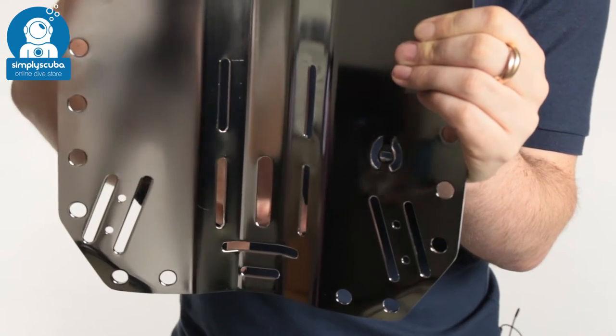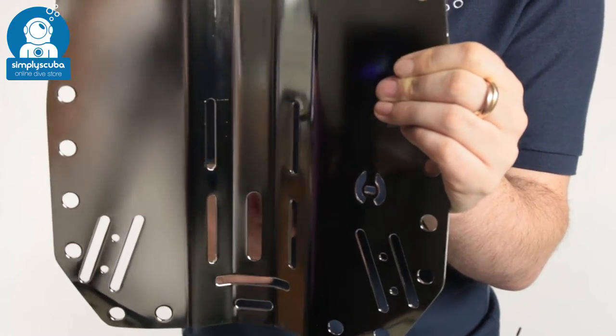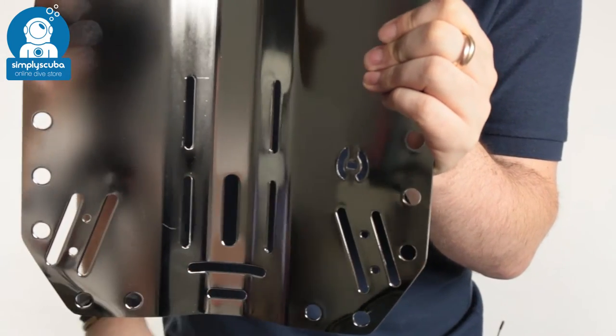The central slot down at the bottom is for the bottom of your twinning bolts, so you don't have to be quite as accurate as you used to — now you've got a long slot and you can thread that through anywhere.